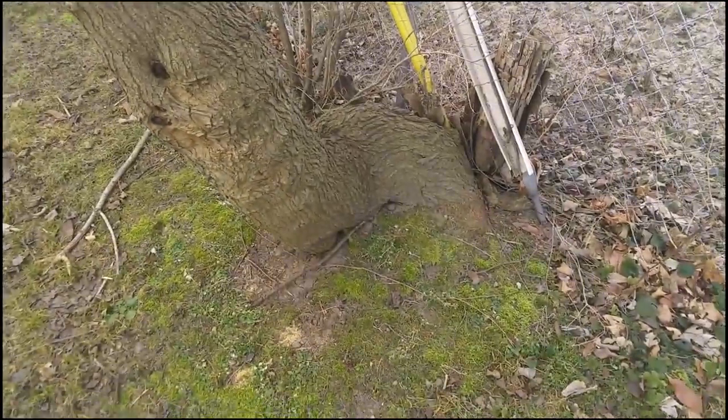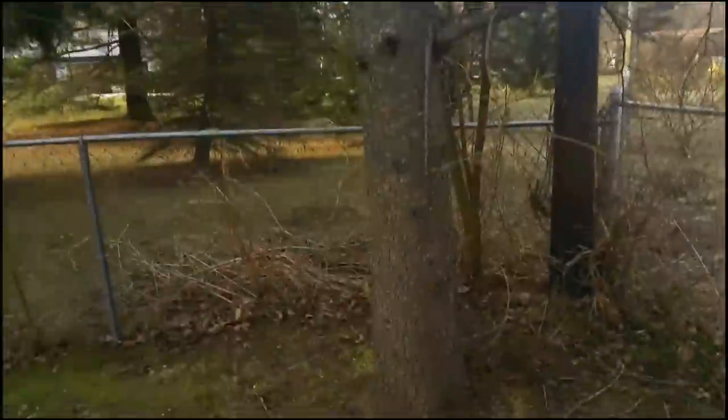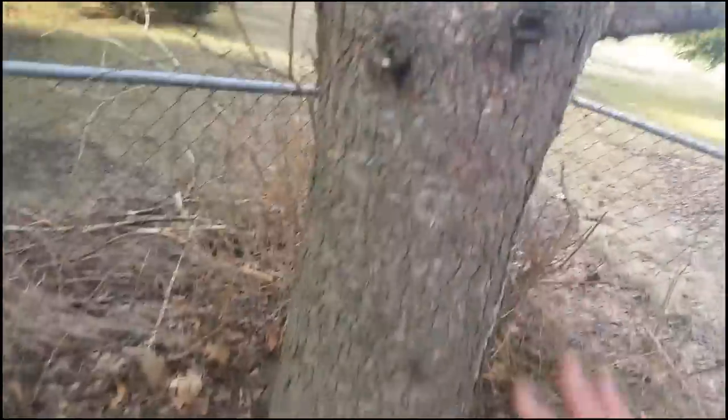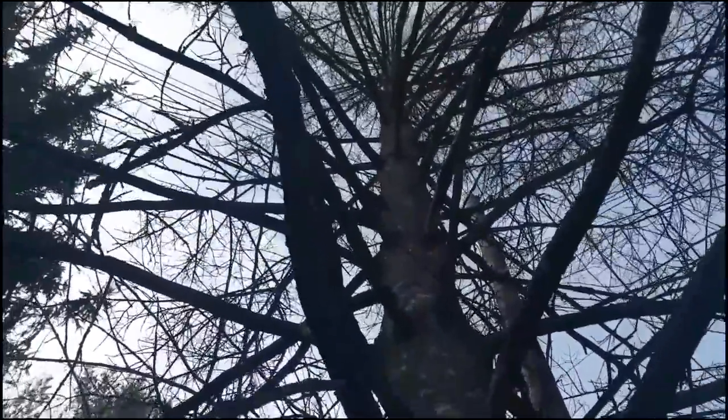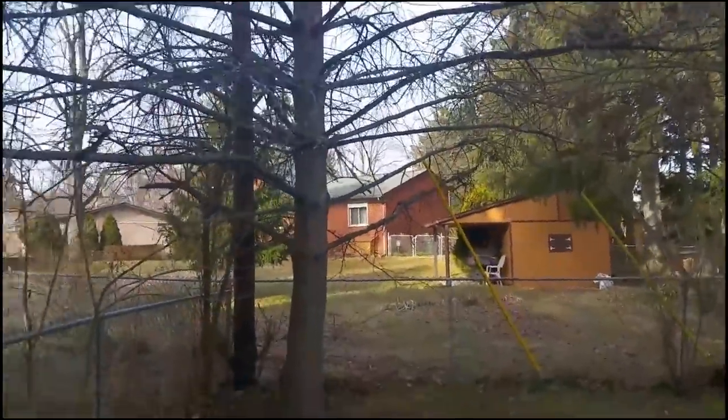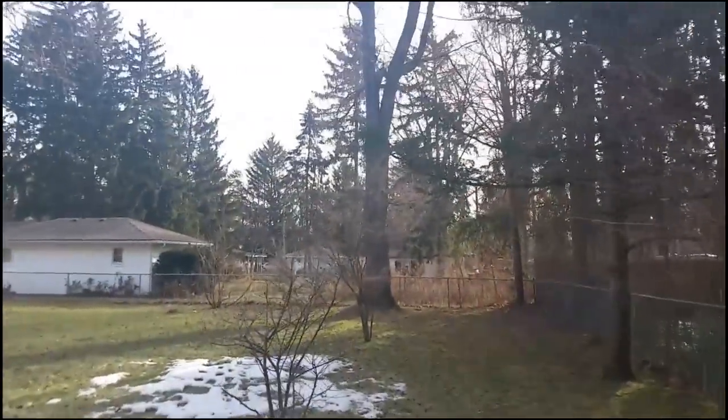The client wants his spruce tree removed. It's taller than the highest telephone poles — about 40 feet. Normally I wouldn't do this for less than $400, but I'm saying $350 because we're doing it as part of a larger project. If you don't do tree work, it's straightforward: you just climb up, drop all the branches, and work your way back down. So $350 for that one.